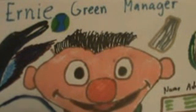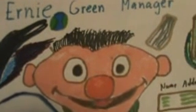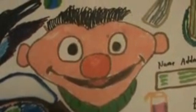Hello, and you are here to see the Ernie Green Manager. The color you see is Ernie from Sesame Street — pretty sure it would be Ernie, other than his partner Elmo or maybe the Cookie Monster.